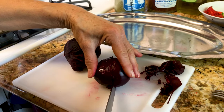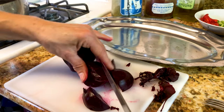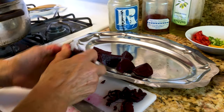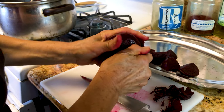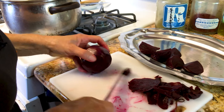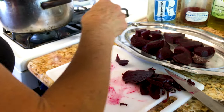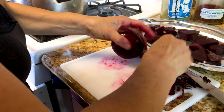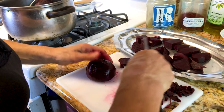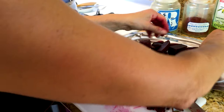Cut the beets into four or five pieces, whichever way you like. You can cut them smaller, bigger, or in different directions and shapes — whatever you want. The skin peels right off. It really smells very delicious, and these beets are very, very healthy for you.